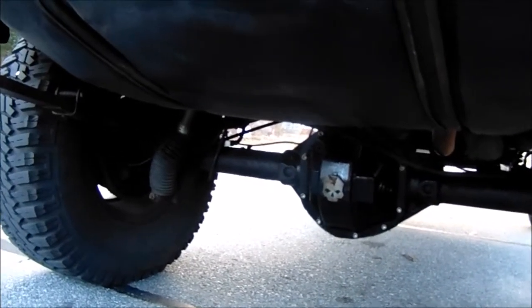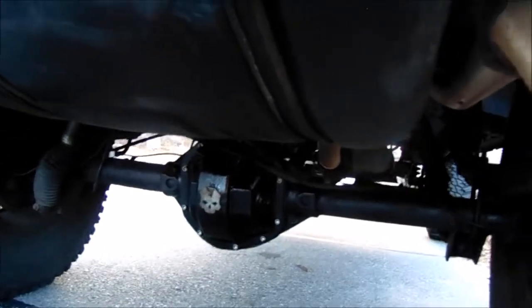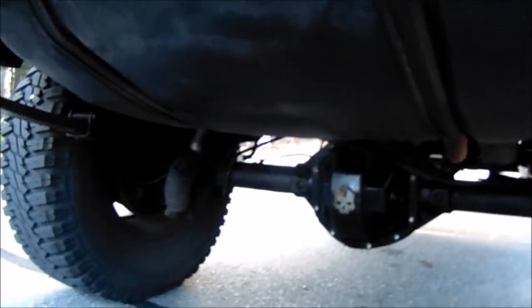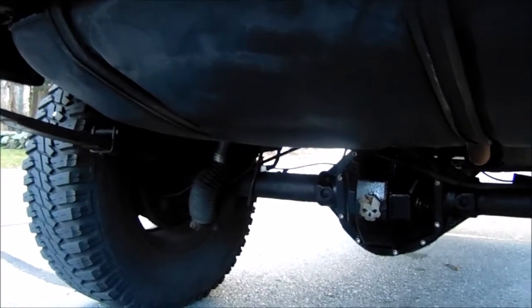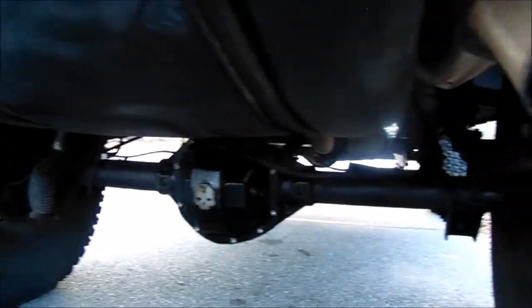A lot of you guys have been asking about the fluid film. I just did all three Jeeps about two weeks ago. It held up great all winter. I only had to do about another coat in the springtime and then it lasted all summer. I just did a fresh coat now before we get into winter.